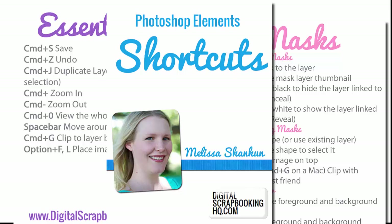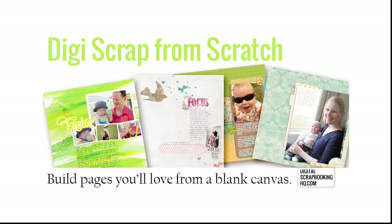Come join me for DigiScrap from Scratch — a little technology, art and design. I'll see you inside.